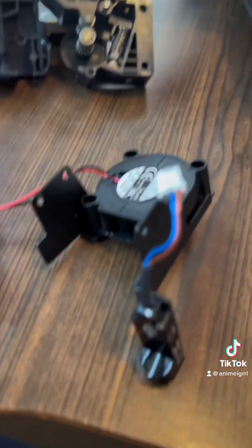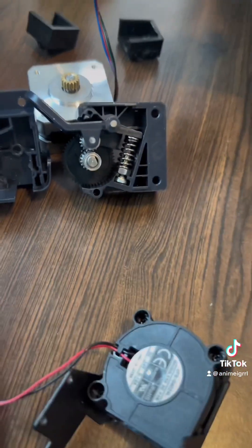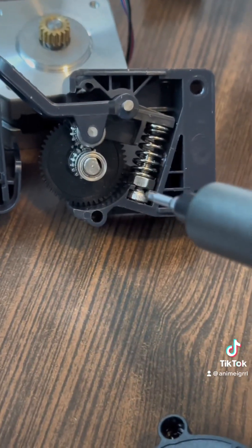You also have these screws here on the side you need to take out next, and then you have everything kind of in pieces at this point. Here's the inside of the extruder.